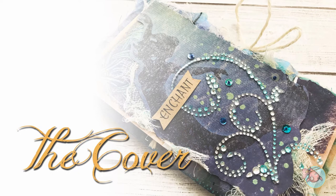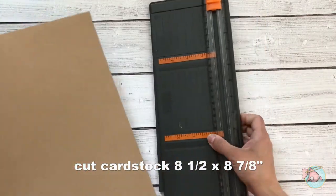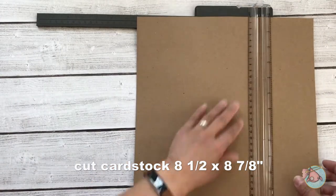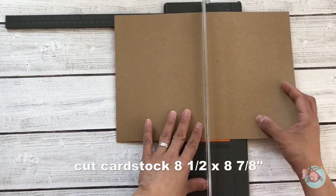Hey everyone, it's Maria with Angelfish Design and welcome back to my channel. Today I have the second part of my mermaid traveler's notebook journal slash planner to share with you. We'll be working on the cover.